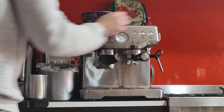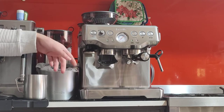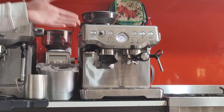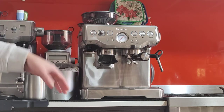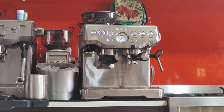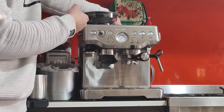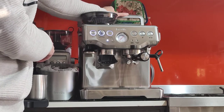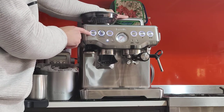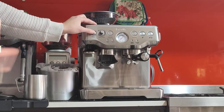When you first turn on the machine, it will make a pumping noise. That's just the machine filling the lines with water. Make sure you always have enough water in the water tank, at least up to the minimum. The machine will be really upset if you run it without any water and it will actually make a loud noise. If you run it without water for too long, you might damage the pump and the boiler. You want to fill it with water and re-initiate the system if it ever runs dry.